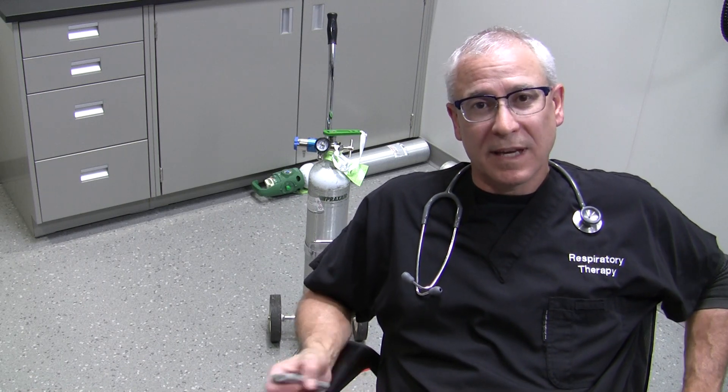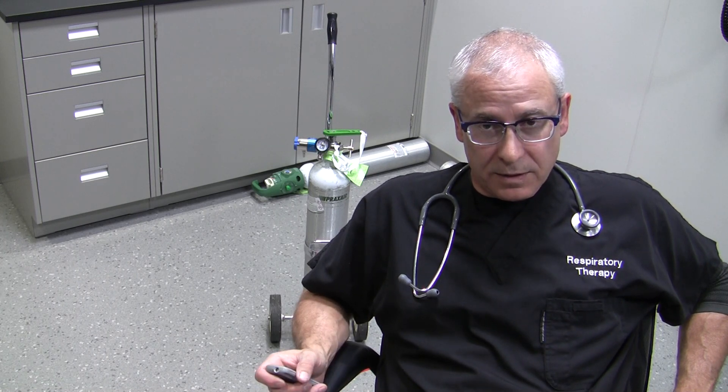Hi, this is George, Registered Respiratory Therapist. What I'd like to show you today is the differences between a standard oxygen cylinder — a compressed gas cylinder to be more specific — that you have to attach a regulator to, and the grab-and-go variety of cylinders that exist out there.